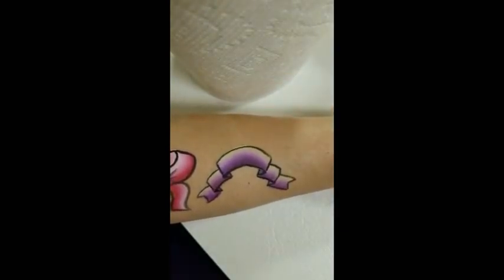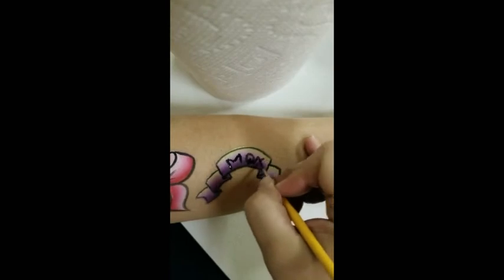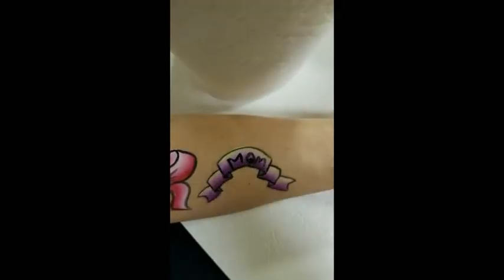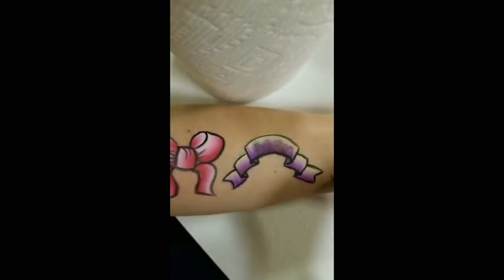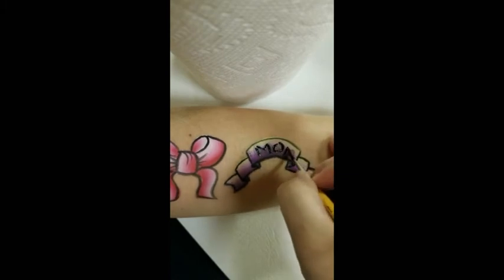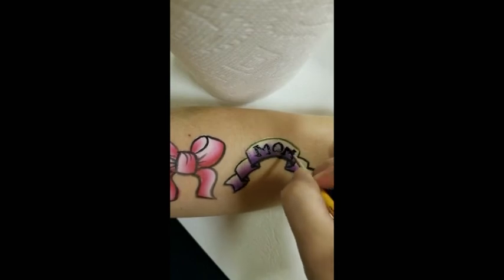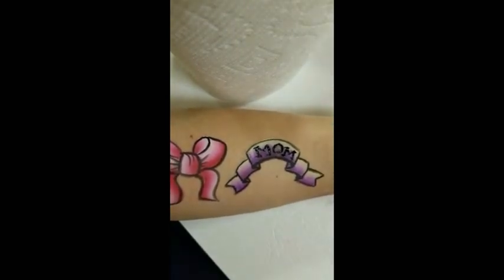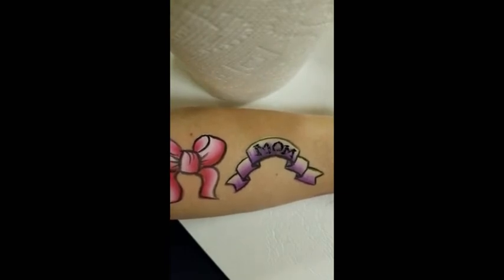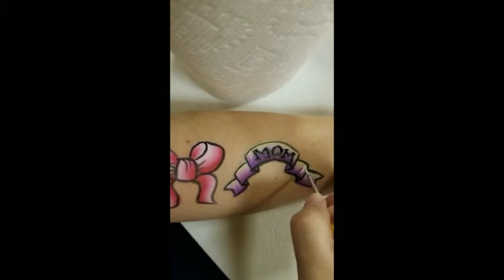You can write something you like in there — I'll just put 'mom'. I blotted that off, it was a bit too wet, so I'm going to go back in and just write the letters in there. This ribbon also — you can go in with a little bit of white. What you want to do is just highlight where the ribbon would be the highest with a little bit of white. I like to just kind of drag it in that way and blot it.